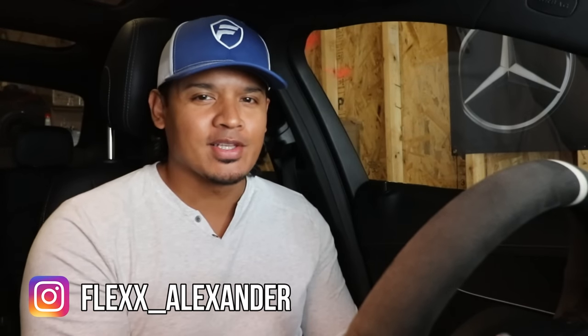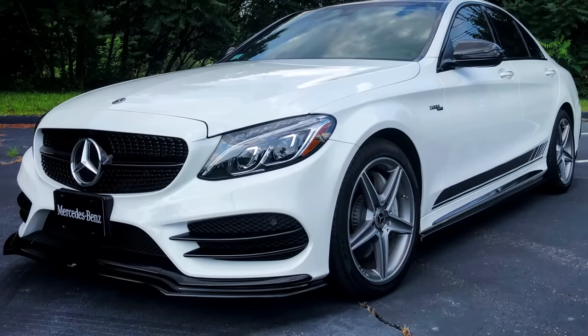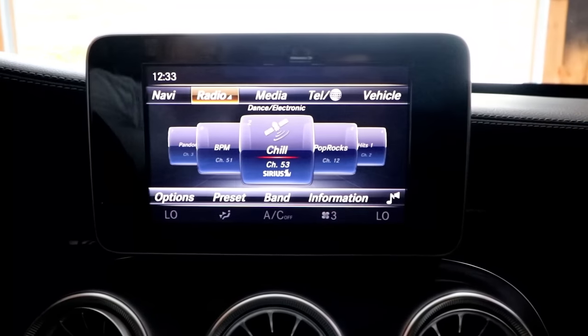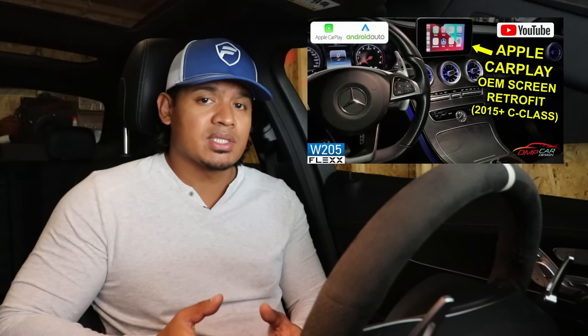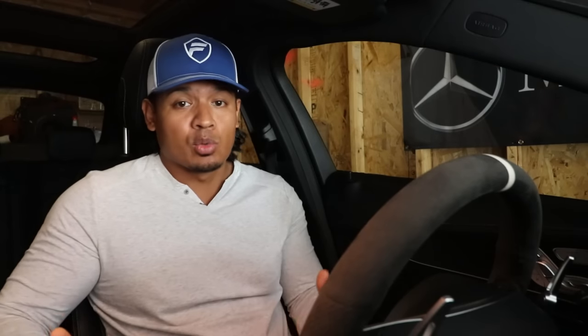Hey, what's up guys, it's Flex and welcome back. So last week I did something really cool to my 2016 Mercedes-Benz C300. Before I show you what I did, if you guys remembered when I bought this car about two years ago, it came with a really small OEM screen that was really limited in features and functionality. So what I did was I installed a module from DMP Car Design that gave the car Apple CarPlay and Android Auto and it worked really well.